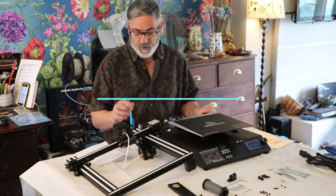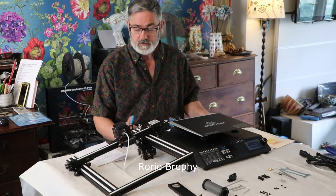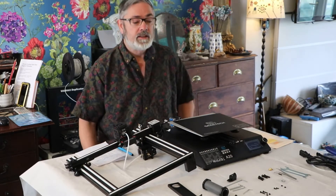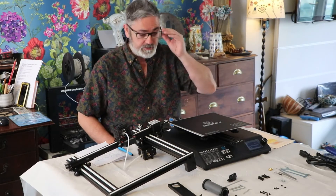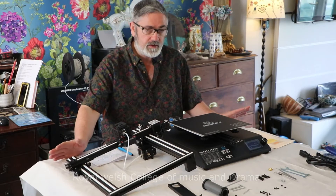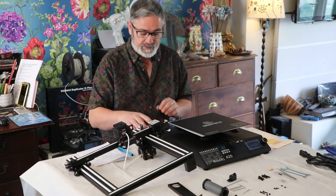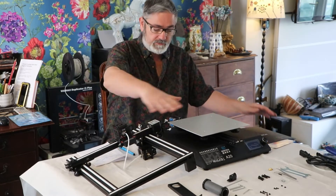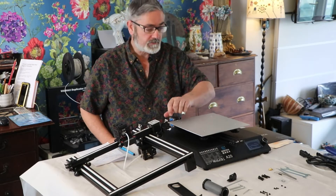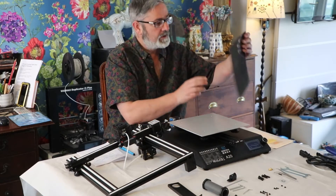Hi guys, welcome back to the second video on building your GTech A20 3D printer. Give yourself a nice clear space to do this — lay it all out, keep it tidy so you can see everything. It's fairly straightforward; there's not a lot to it. Where it's going to get complicated is when we start assembling the wiring loom, but I'll talk about that in a bit. The first thing to do once you've got everything out is the plate — there's a protective film on it, I've already taken it off, just peel that off and make sure it's nice and dust-free.